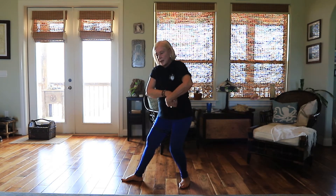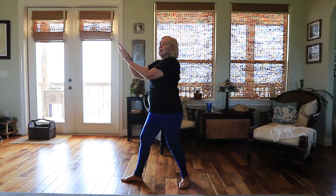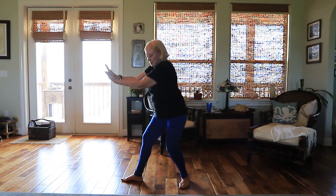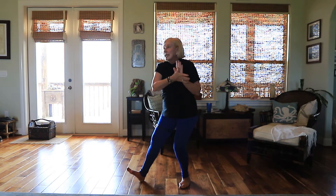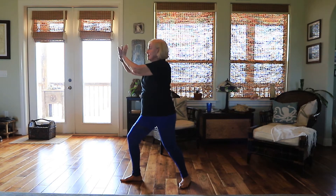I pull my hands all the way back to my hip. Now we're going to do a roll back — we learned this in the first video. Your hands come together, you come all the way back. Lift your toes on your right foot. Now we push forward. See how my knee bends? We push forward and breathe out.